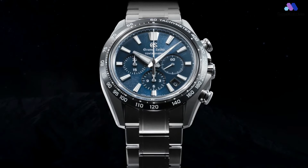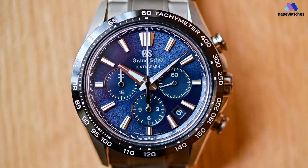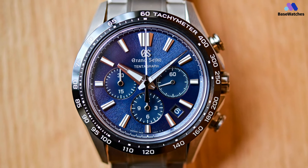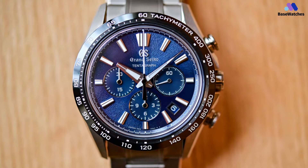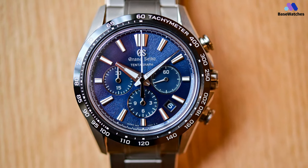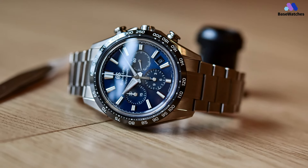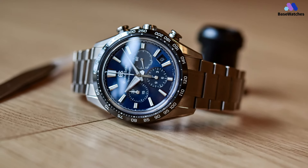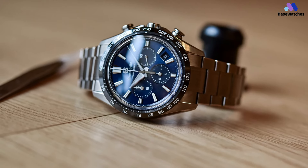The Grand Seiko Tentagraph is a sizable watch, measuring a substantial 43.2mm in diameter and 15.3mm in thickness. Most mechanical watches of this profile are top-heavy on the wrist, which isn't a good thing. Fortunately, the Tentagraph isn't like most watches — it's crafted in lightweight titanium, which is 30% more scratch-resistant and lighter than stainless steel, helping to bring down the weight of the watch head.